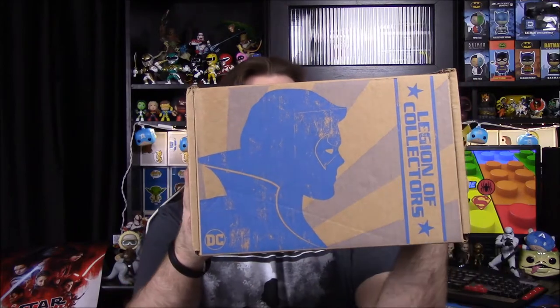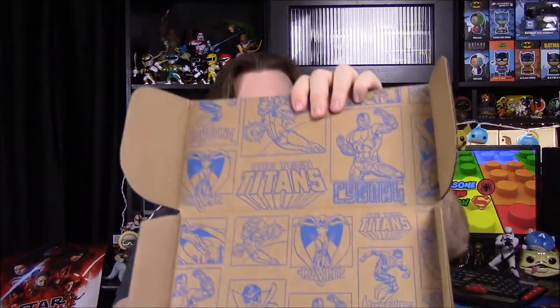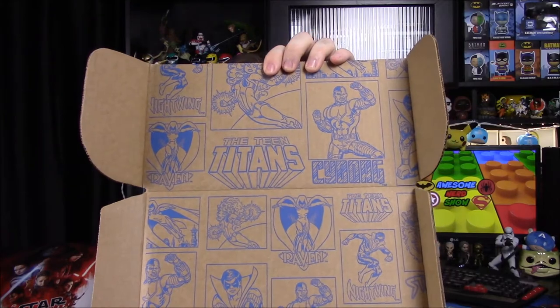What is up guys, Austin Ercho here and today we're unboxing the Legion of Collectors box for this month. As you can see, we have a Robin or Nightwing on the front — can't really tell. The theme is Teen Titans for this month, so I'm kind of excited to see what we get. I'm hoping they don't go with Teen Titans Go for the pops and stuff. It does have the classic Titans on the top of the box, so hopefully we'll get a Titan along those lines.